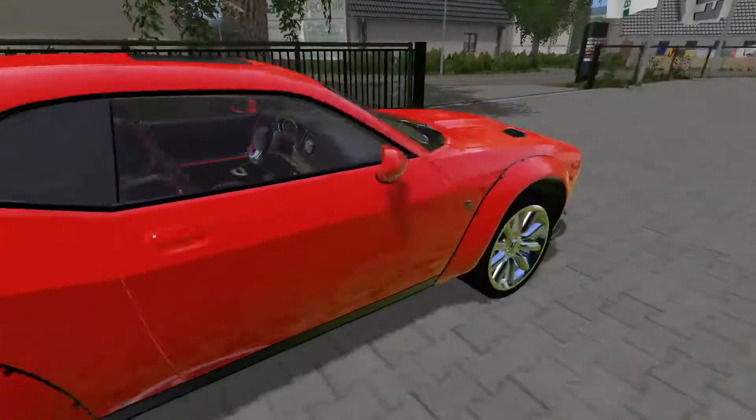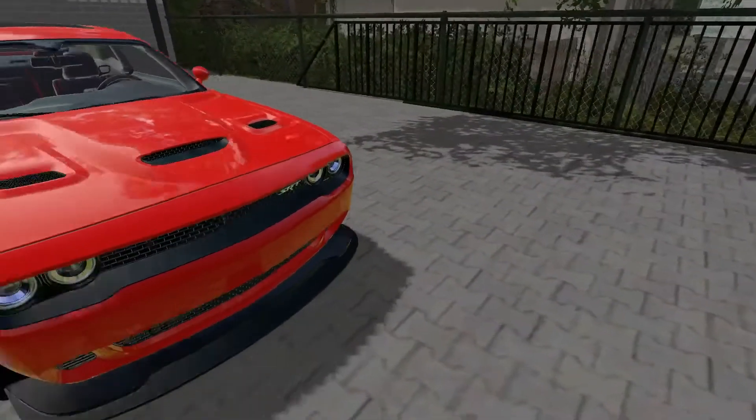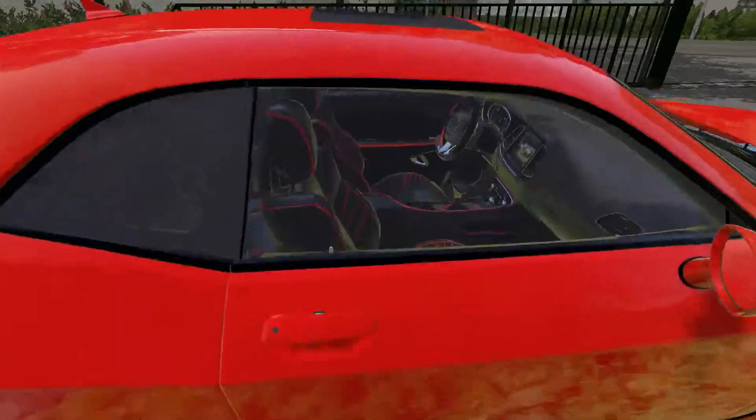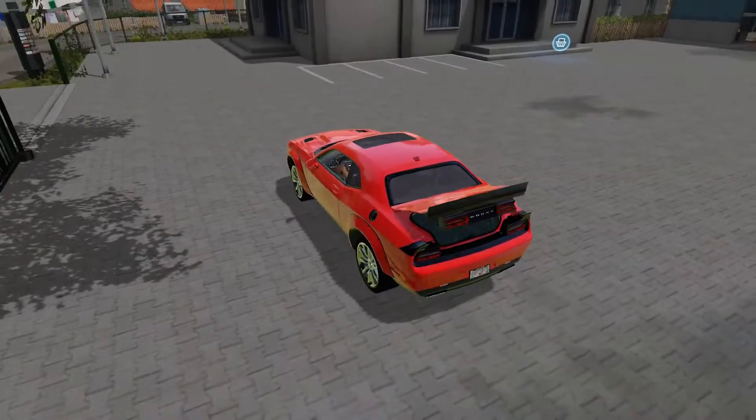Everything just looks the part. The SRT logo is on there, oh yeah. First thing we're going to do is jump in — you can open the trunk using J.